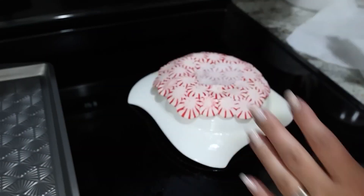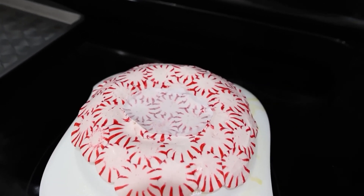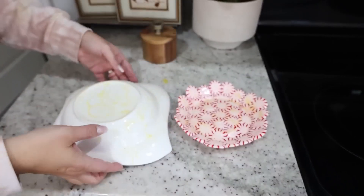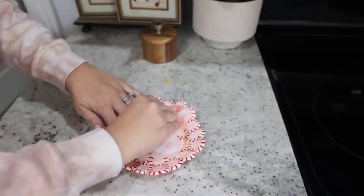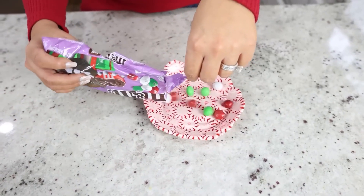Let this cool completely — it really doesn't take that long, maybe 20 to 30 minutes. Then you can pull your bowl out, and just use a paper towel or towel to wipe off the cooking spray in the middle of your bowl. You can style it with your favorite candy for the holidays.